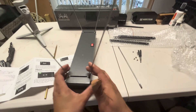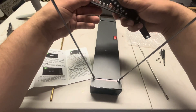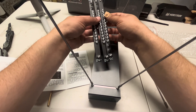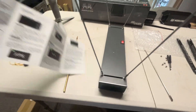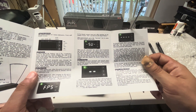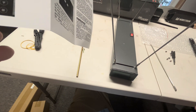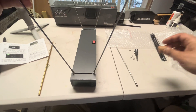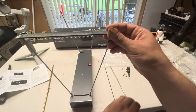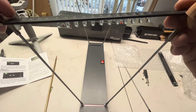Got the four rods installed, and then these three light bars look exactly the same, so I guess they're all the same. They go like this. This would be a good job for somebody with little hands — not me.